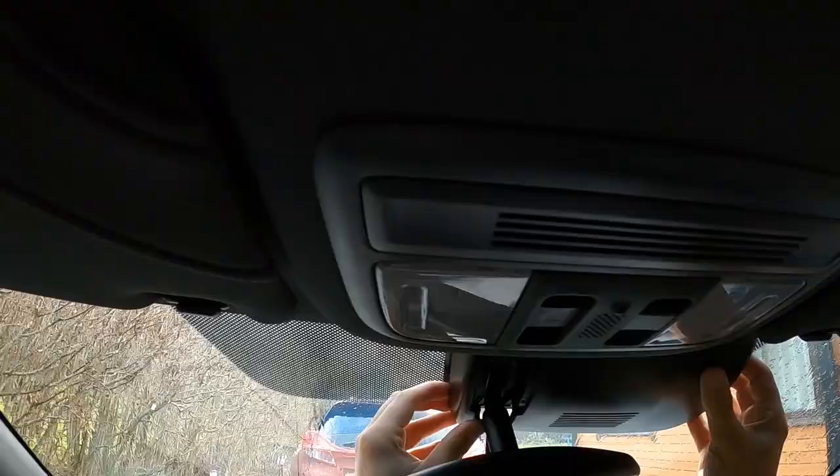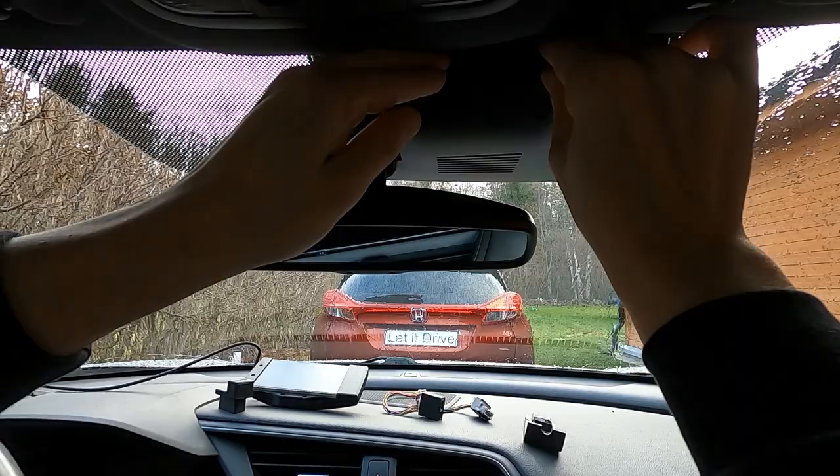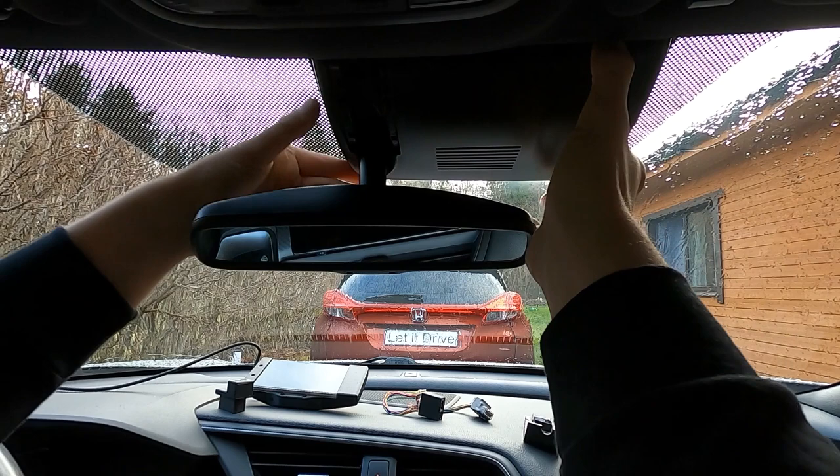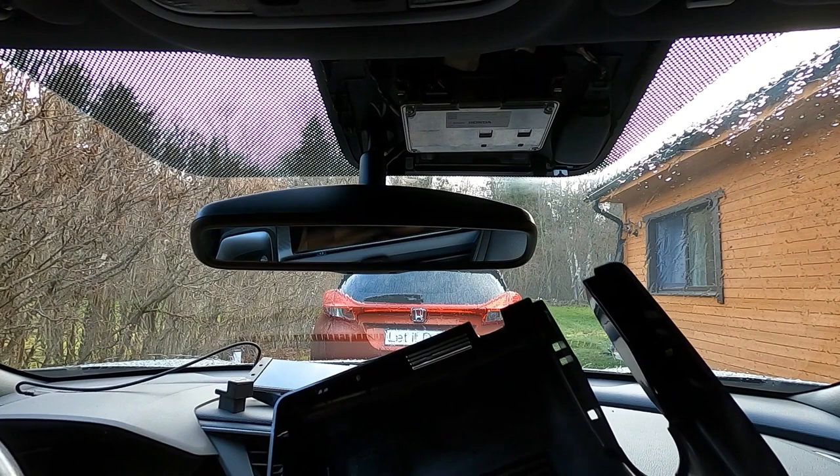So I push the main cover back into position and I'll try again to remove it in one piece. After it's sealed, I try to push down and forward, and it comes off right away and falls into my lap. Finally! Fortunately, all the plastic clips are okay and I didn't break anything. It's important to be patient and take your time.